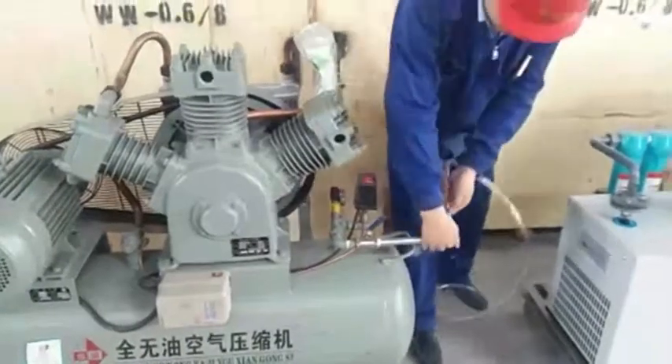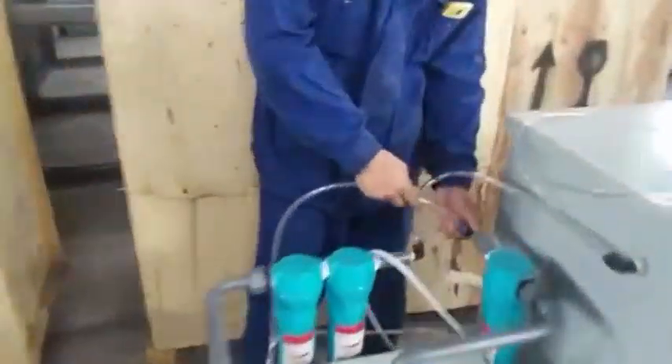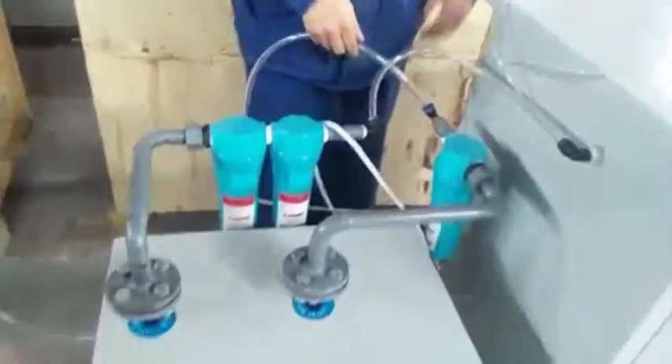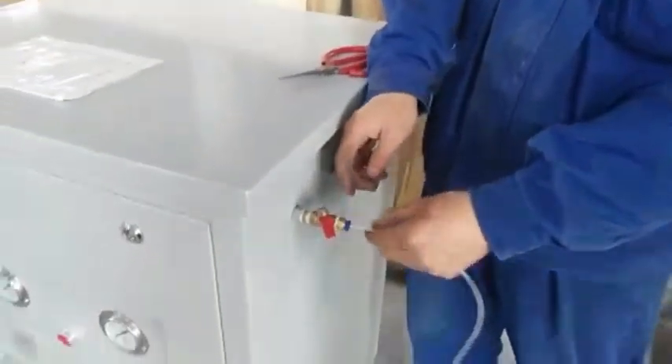This one is a compressor outlet. Then connect with nitrogen's inlet. This is for air inlet. Then go into nitrogen's outlet connection.